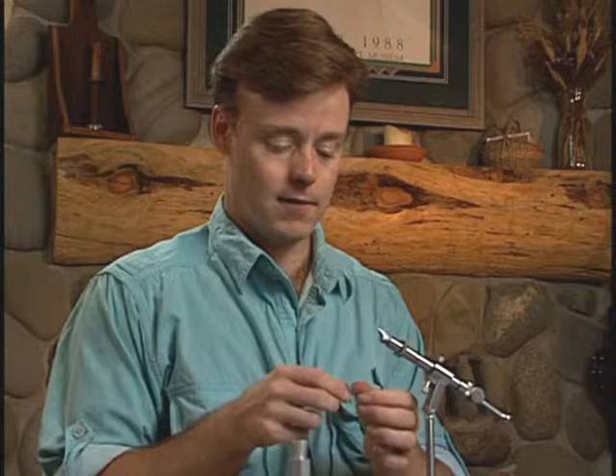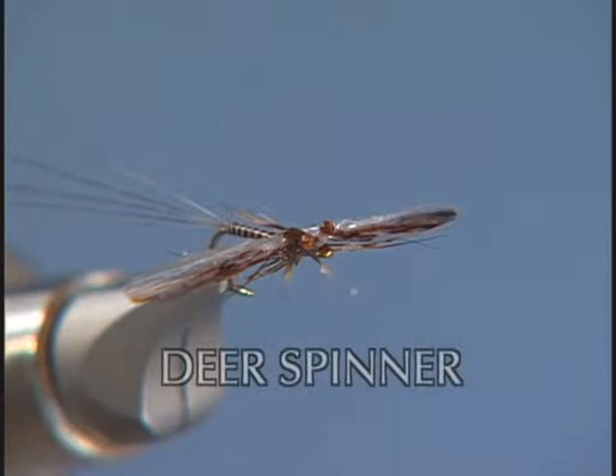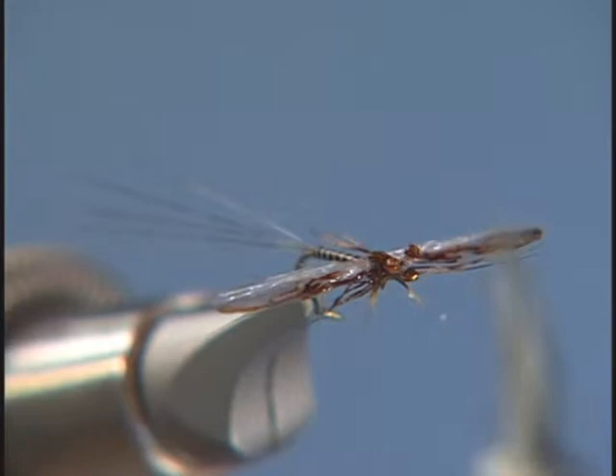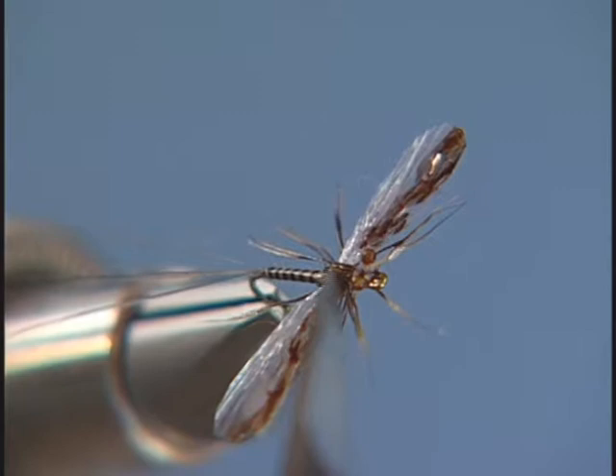Now we're ready to go on to the final stage of the mayfly, which is the spinner. For the tails, we're going to use Betts tailing fibers. The body is goose biot. The wings are zing wing. And then we can have some eyes on there. We'll have a little shell back of medallion sheeting. And then of course, our deer hair legs.